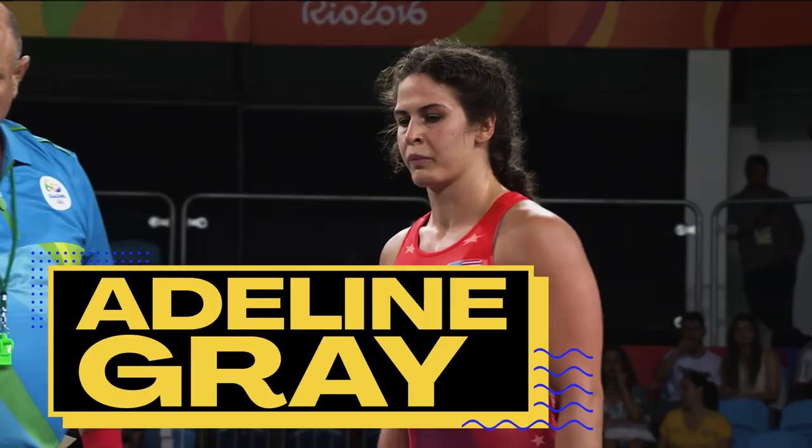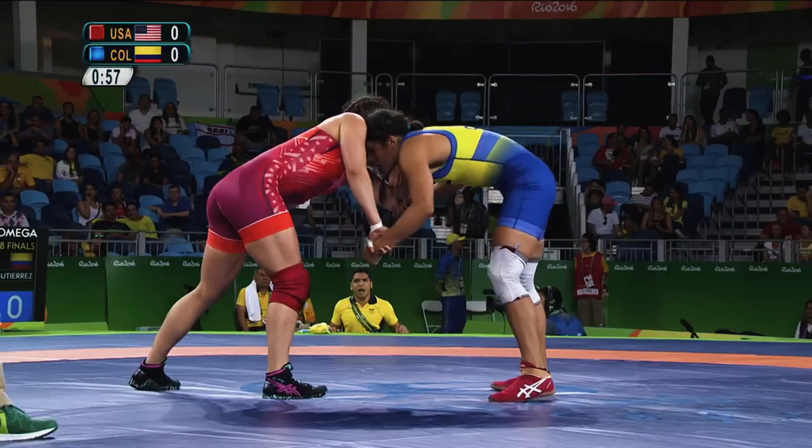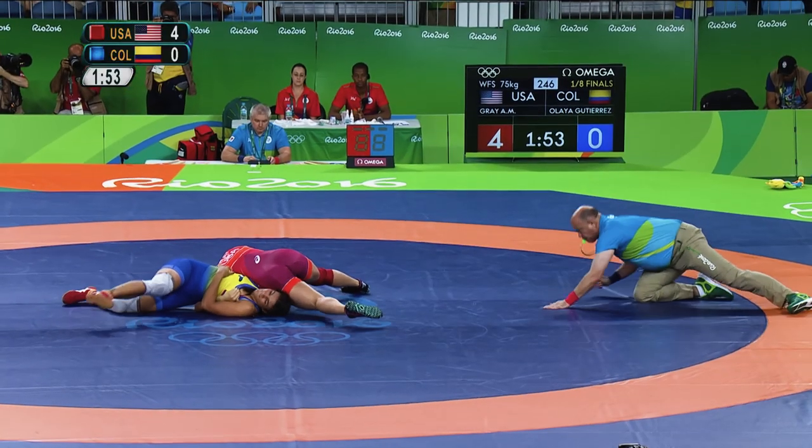Hi, my name is Adeline Gray. I'm a five-time world champion for women's freestyle wrestling. I competed in the 2016 Rio Olympic Games.